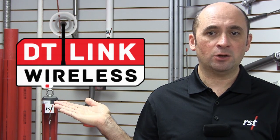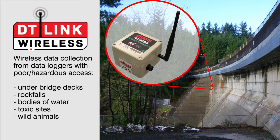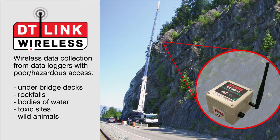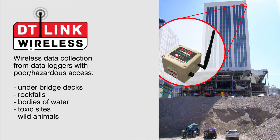For quick semi-automated data collection, the DT-Link wireless system is an on-site wireless connection to RST data loggers. It allows for safe and easy data collection from data loggers in areas with poor access but still within a direct line of sight. This may include areas with land trespass issues or hazardous obstacles such as rock falls, bodies of water, toxins, and wild animals.